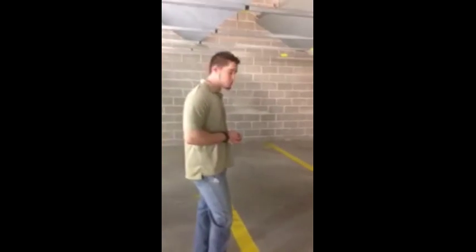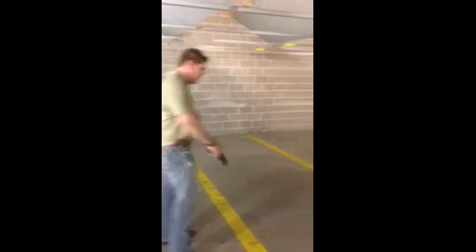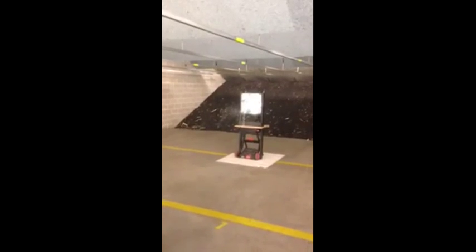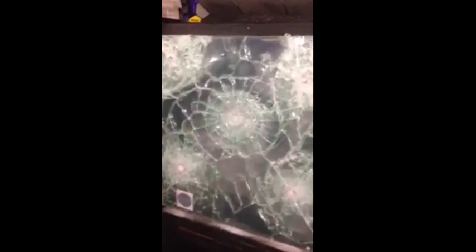Now to resume the demonstration, we're going to fire four more consecutive shots at the same pane of glass. As you can see, the ends of the glass were fired on, which is typically the brittle point of the heat-tempered glass pane.